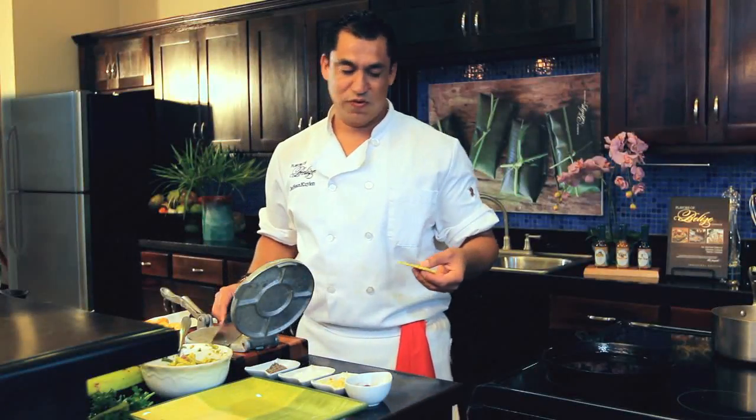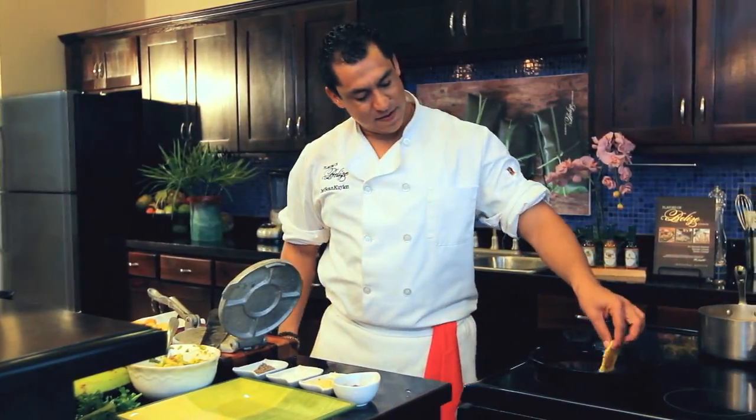Straight back into the oil. Crank up the fire and fry them again.